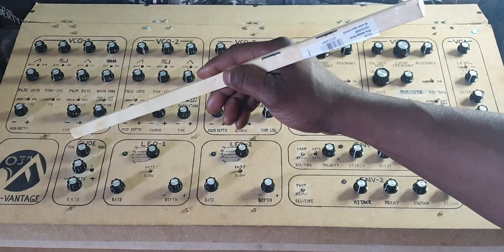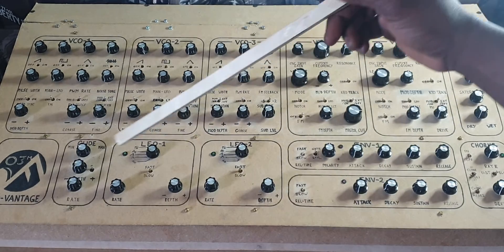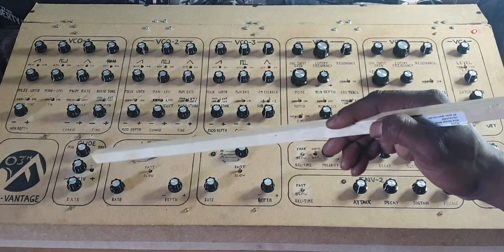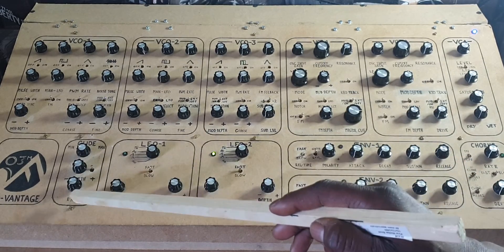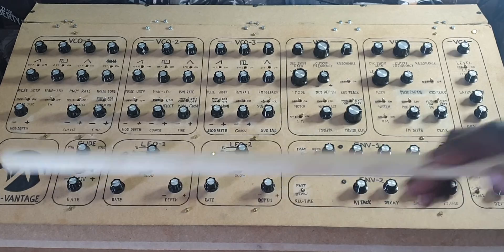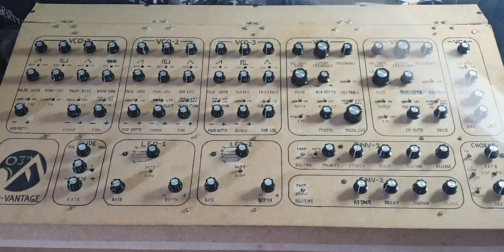There are a couple of performance controls: glide with a minimum and maximum setting — I'm still experimenting with the glide time. There's also vibrato with a switch between triangle vibrato and square vibrato, a depth control, and a rate control. I don't think an indicator light is necessary for that. And here it is — the Advantage O3M — all ready to go. As I said, this is a prototype panel and I'm hoping to get some ideas from you guys in the comments.